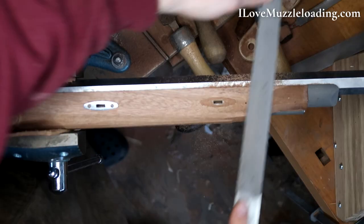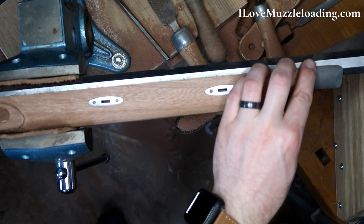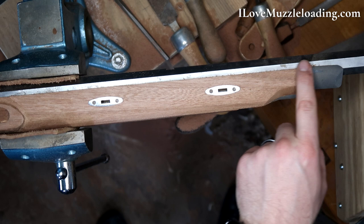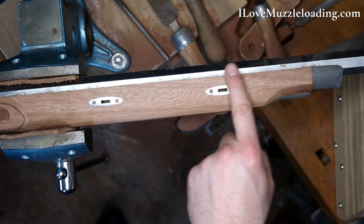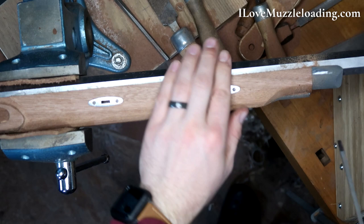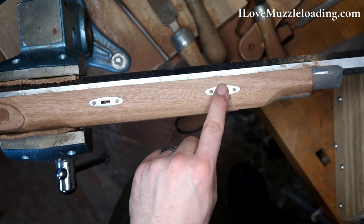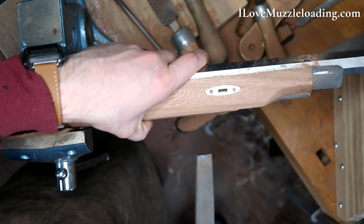I'm going to pop out our wedge and we'll clean up this front end and start working around our nose cap area. This nose cap up here becomes more and more important. I like to make the profile of the forestock try to match that nose cap so we have a nice, even surface all the way up the stock. I'm starting to contact up here, and I'm going to hold off on really doing anything with the top of this forestock until we're matching pretty well with this plate.